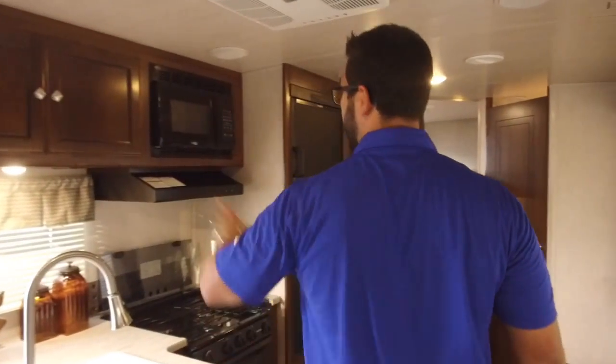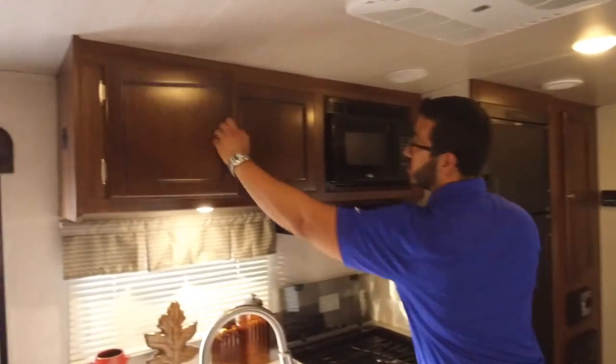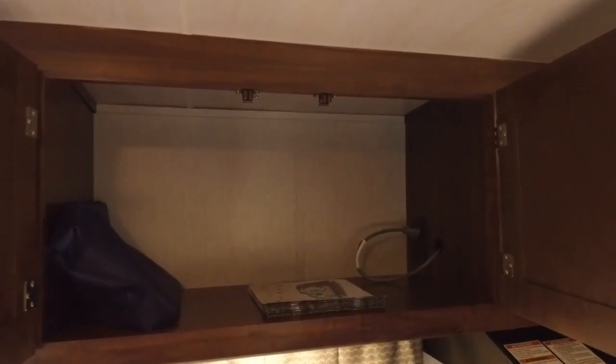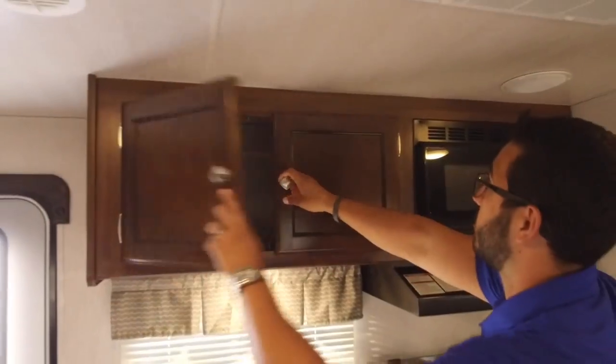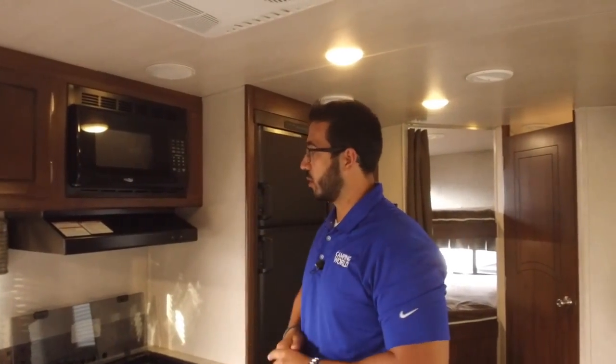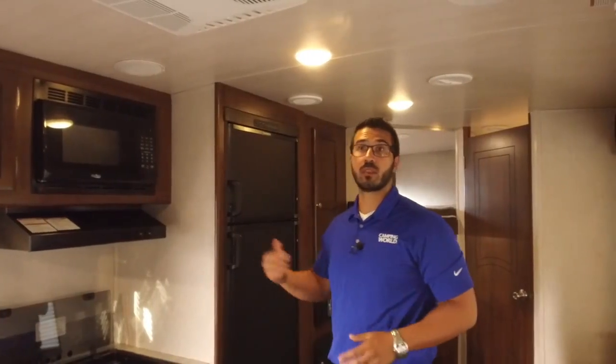Up top you have nice pantry space — open it up and notice there's no center divider, so you can fit larger items in there. Next to that is the microwave, and directly below is a fully functional hood with a light and a fan.